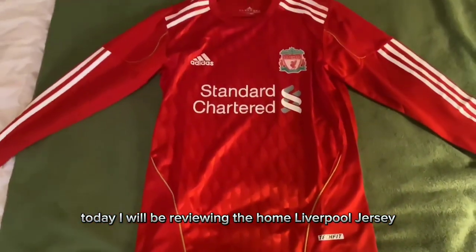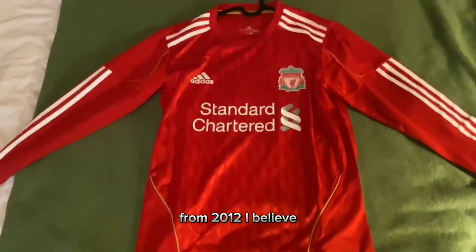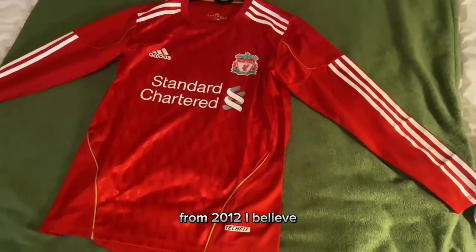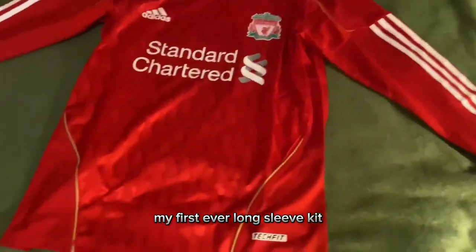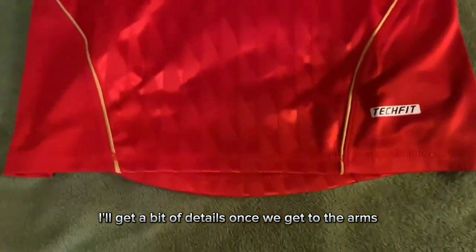Hi everyone, today I will be reviewing the home Liverpool jersey from 2012. This is a full red jersey with long sleeves — my first ever long sleeve kit. I'll get into the details once we get to the arms.